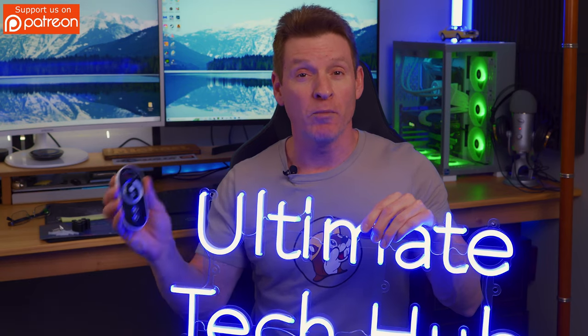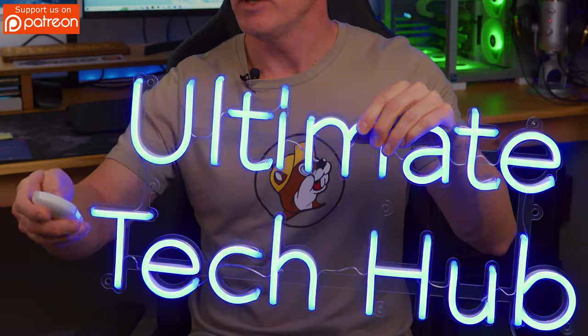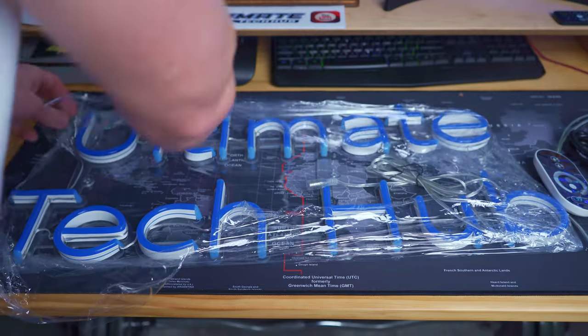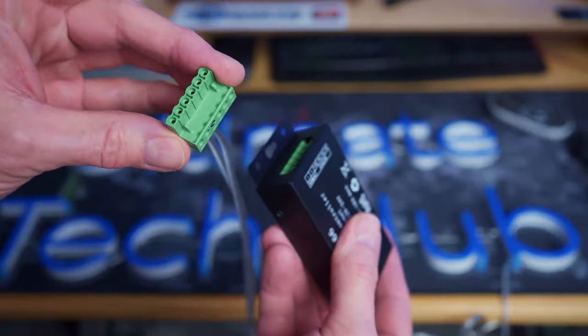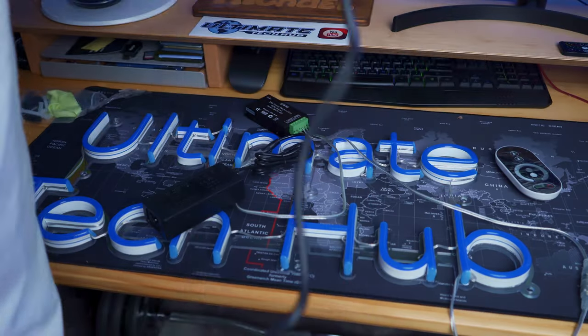We paid a little bit extra for the remote — I think it was about $30. You can control everything on here: brightness, dim it, it can flash, and turn it off. And to make this neon sign pop, I chose a clear backing. This way when we install it on the wall, it'll appear like it's floating. These neon signs do come with mounting hardware, which includes seven screws, seven wall anchors, and seven standoffs.